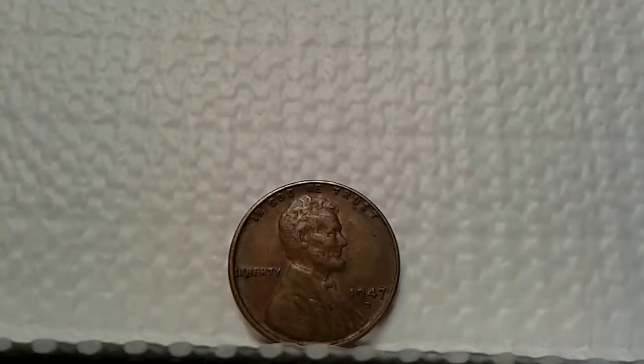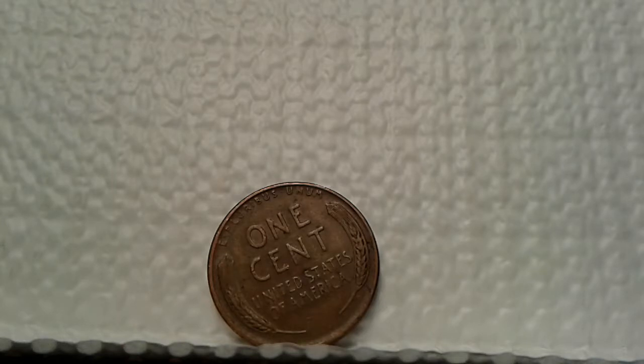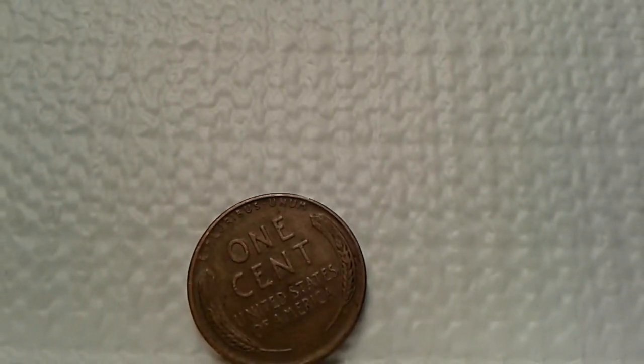Next, we have the 1947 Lincoln cent — I'm assuming it may be a Denver mint. All the fine details are still there. I would say this is definitely a brown condition. Turning to the reverse, the wheats look there — not too bad, not too shabby. What do you expect? I found it in circulation, can't help it. But it is a great find to find in circulation.